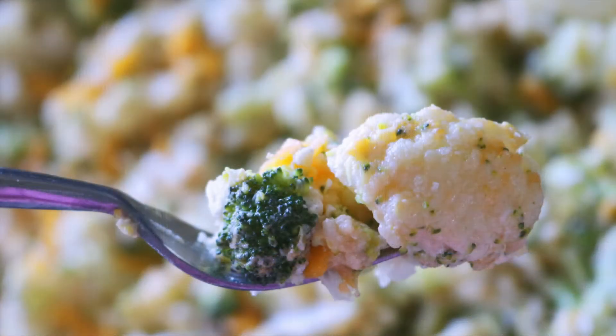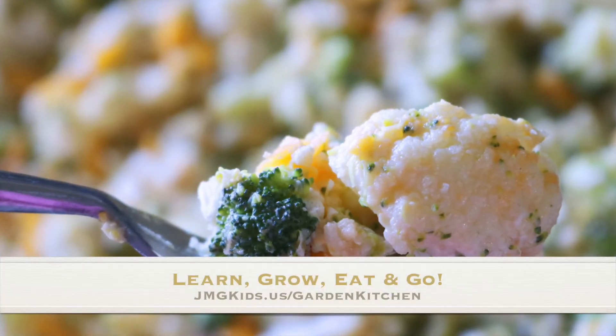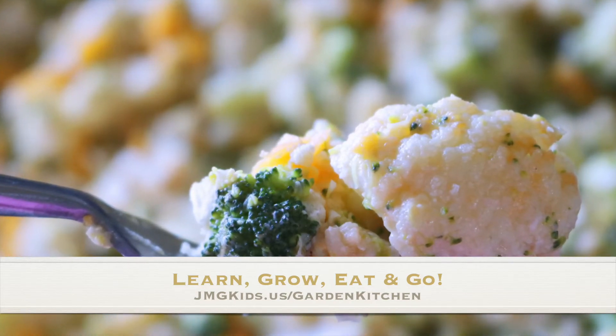Somehow we managed to include both crackers and cheese into this dish — both ingredients kids love — and still keep it healthy. If you'd like to have a printed copy of this recipe, go to jmgkids.us/garden-kitchen.